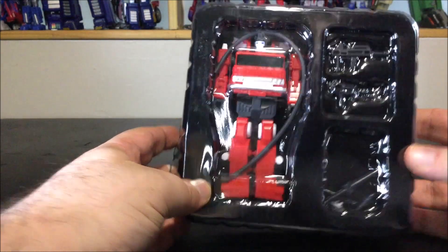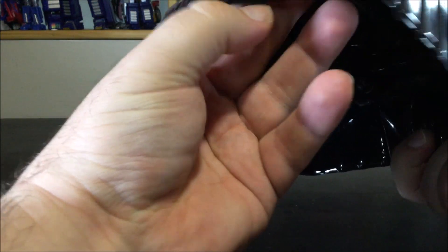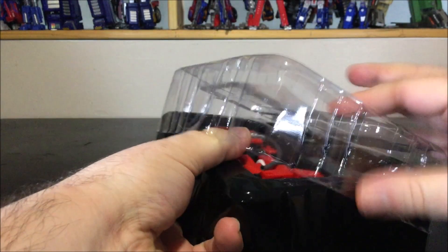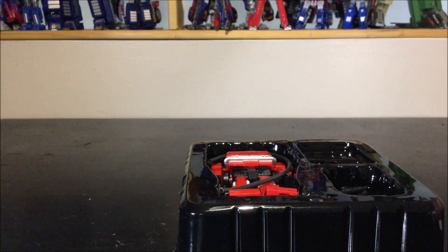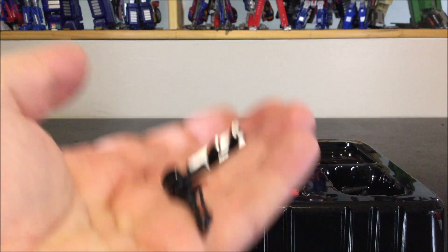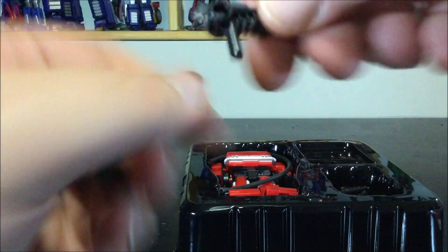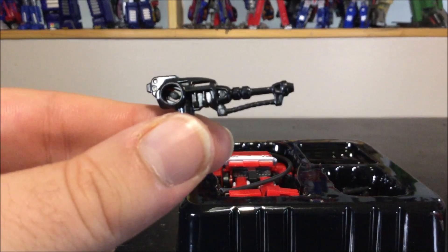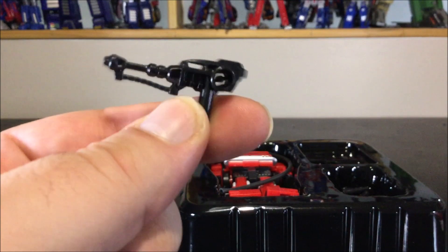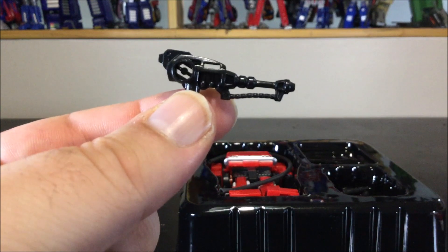Let's open this right now. There are a lot of accessories, which is really nice. Everything just blew out of the box — we've got two guns right here that exploded out. First off we've got this one, which looks like a flamethrower. There are lots of nice details; it looks really cool.